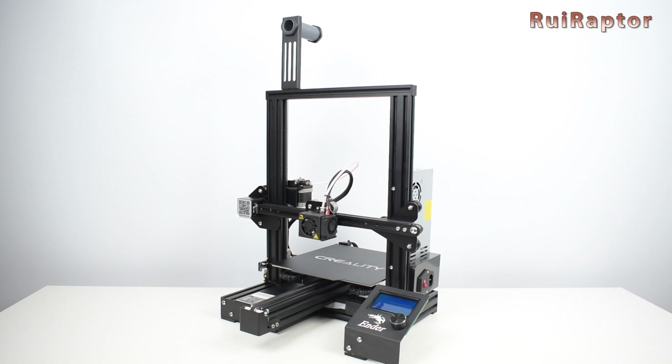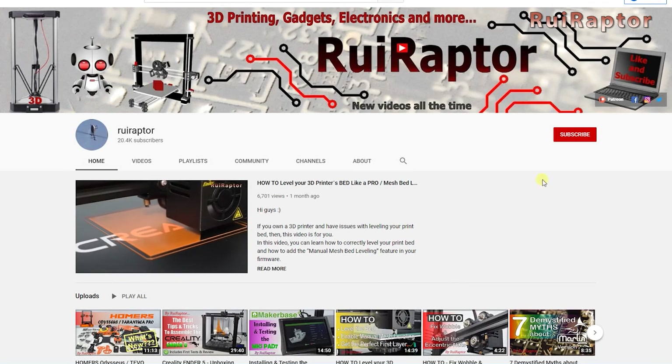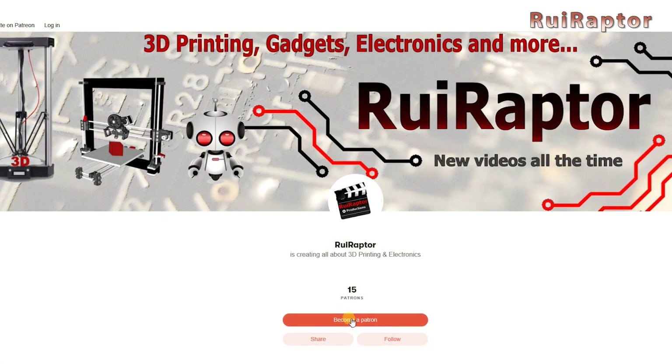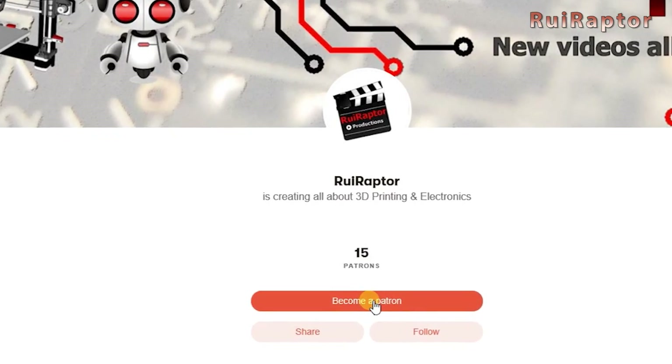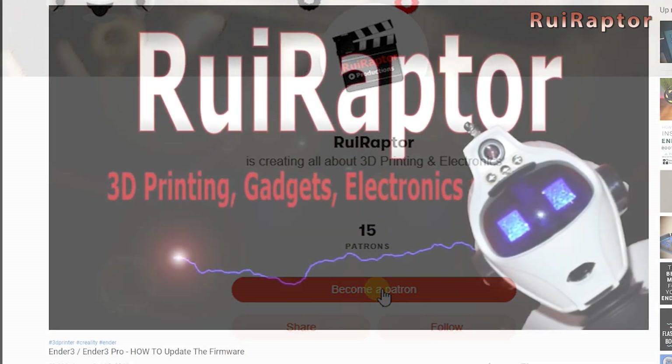Hey you guys, welcome back! But before we start, please don't forget to like the video and subscribe to our channel. Also, if you like our channel and want to help out, you can join our Patreon page or click on any of the affiliate links posted below in the video description.